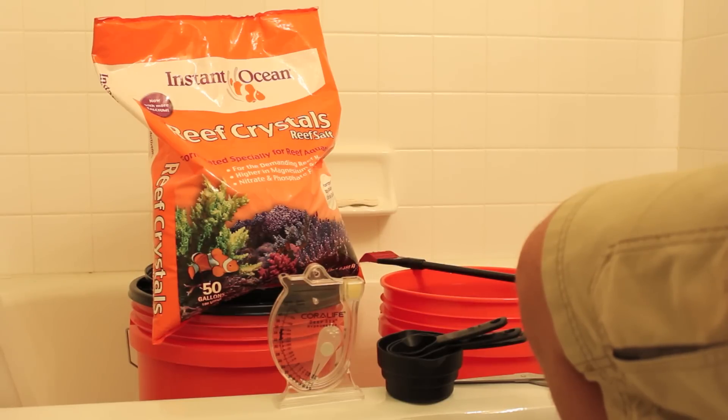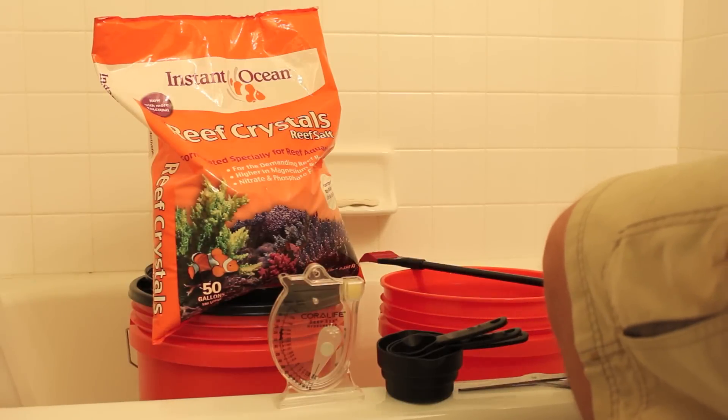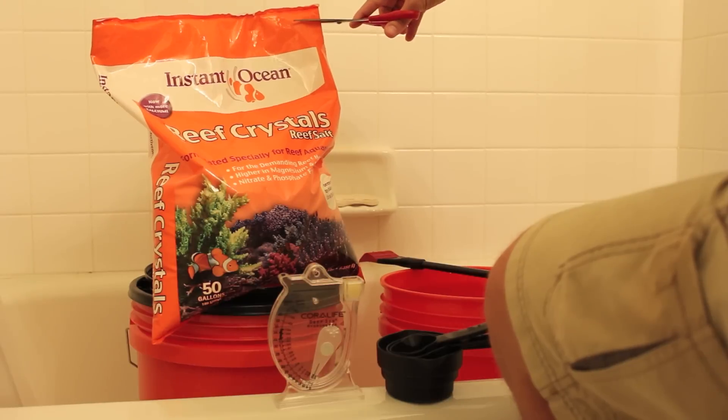The directions on the back of these Instant Ocean Reef Crystals Reef Salt say that a half a cup of salt will make about a gallon of salt water. Each of these buckets is five gallons, so going by the directions, I need about two and a half cups of salt.